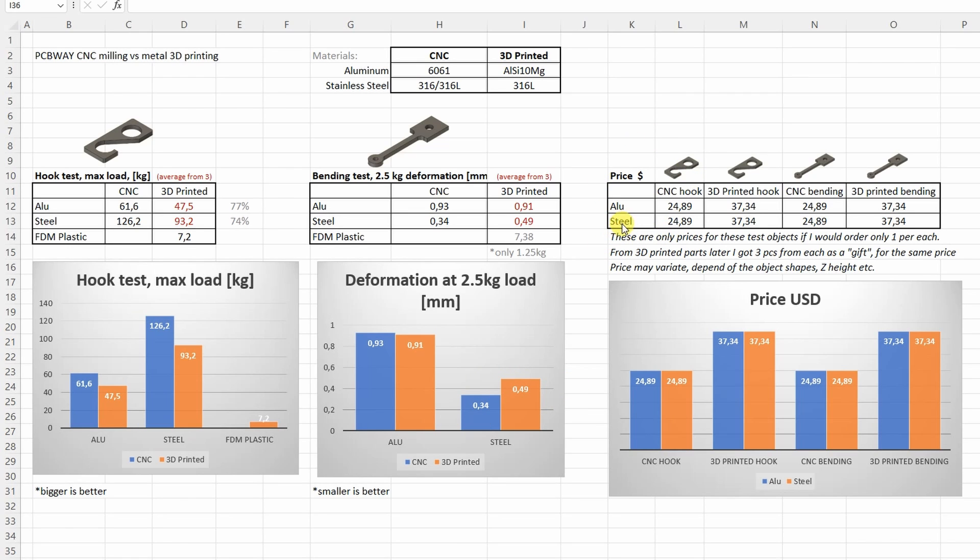Now about the prices. I'm a little confused because I see very similar — actually equal — prices for different objects, so I can only compare the prices I saw when I placed the original order, which was one per each. Later they decided to give me extra pieces as a gift, so in the invoice the price for three pieces equals the price for one piece. Comparing the original order, it looks like 3D printed parts are more expensive compared to CNC. But this may vary a lot depending on the object, shape, Z height, and similar factors. Best to place the order and wait for the estimated price from the reviewer. I'm quite sure that in the future 3D printed parts will always be cheaper than CNC machined, because there is no waste material like with CNC machining.